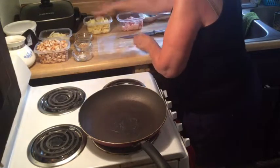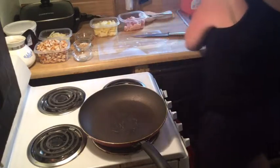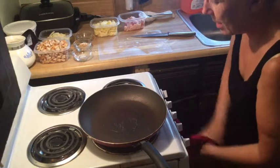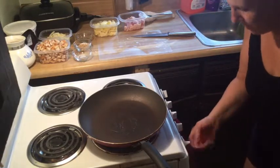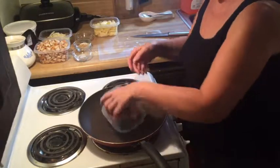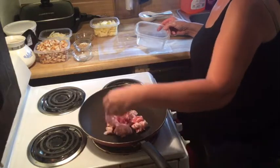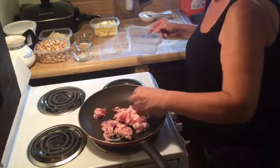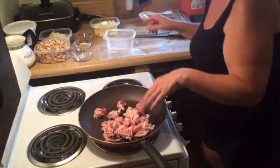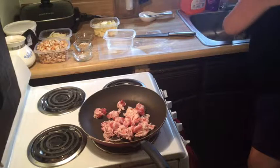Give the scooped-out zucchini a coarse chop because we're going to cook it down. I've got a non-stick pan with the heat set at medium-high, and I'm going to put the bacon in. The bacon's already cut into small pieces, and we want to brown it pretty good.